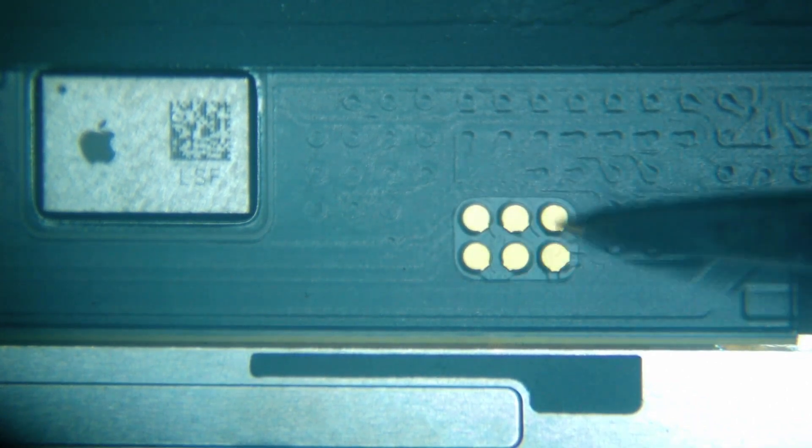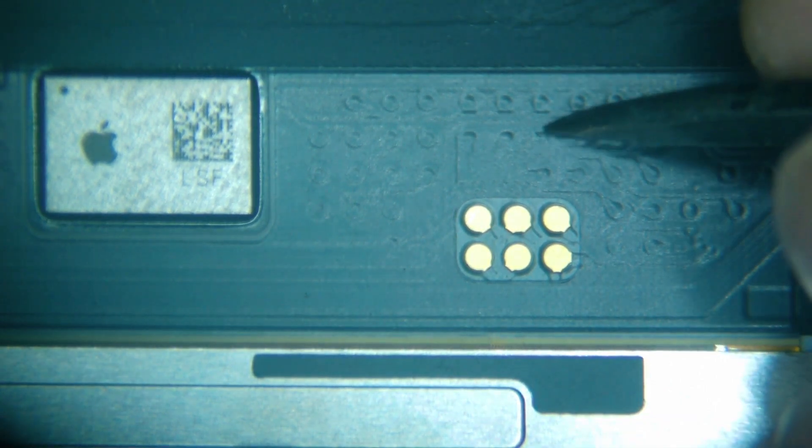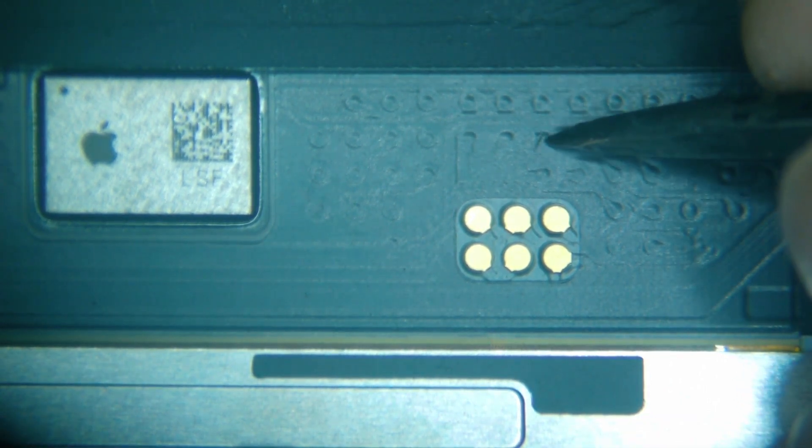Over here on the right-hand side, you're going to see a few different rows, but the main thing I'm going to point out is this: if you use this little area as your starting point and go directly above it, this is going to be the second row from the top. Going straight up and counting one, two, three — it's the third one over — and that's where we're going to connect the other end of our jumper wire. I'll mark this for now.